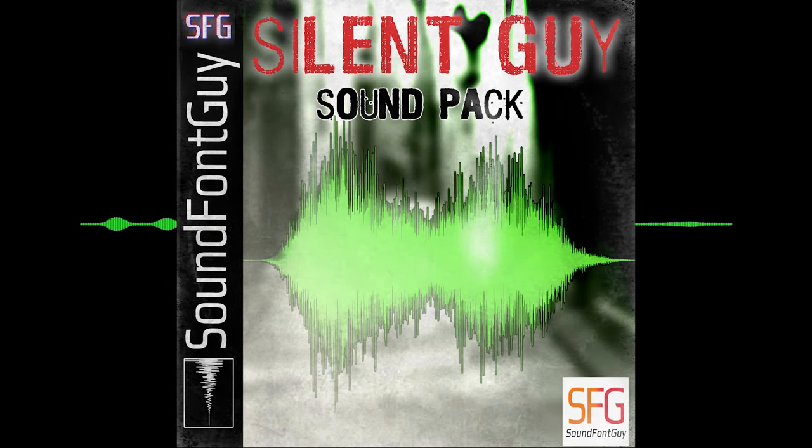Most of these samples include a modern version and a PSX version. The PSX versions are down-sampled and converted to mono for that authentic PlayStation experience. All of the sounds in this sound pack are available in the following formats.